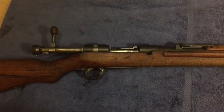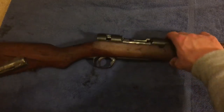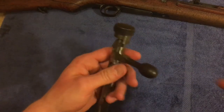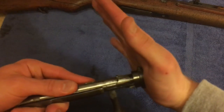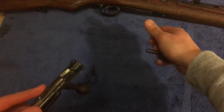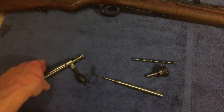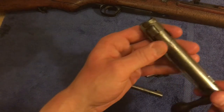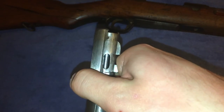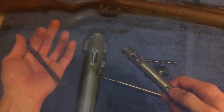Now we're gonna do the Type 38 real quick — everything's almost exactly the same. Got your tab here, tab out. Got our bolt. Push the safety in and rotate it. Safety, firing pin, spring. The extractor comes off the same way — you can see there's that groove, and there's where it ends on the right side between those lugs. Push it to the right, see it's out of that groove, and just push it forward — boom.